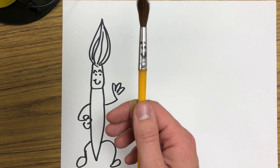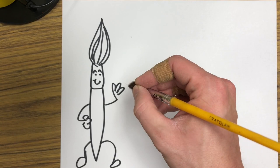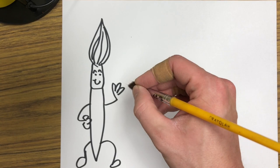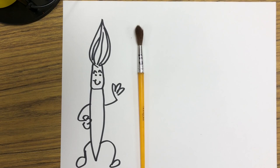Now that we know all of the parts of Mr. Paintbrush Man, we can talk about the right way to use him. We want to make sure we hold him by the handle and keep our fingers off of his face and off of his hair. The one thing we need to help Mr. Paintbrush Man with is making sure that he has a good hair day. If he has a nice spiky hairdo, he will help us make an amazing painting and help us make fine lines and great shapes — but we have to help make sure that happens for him.